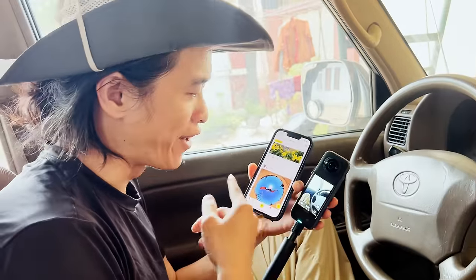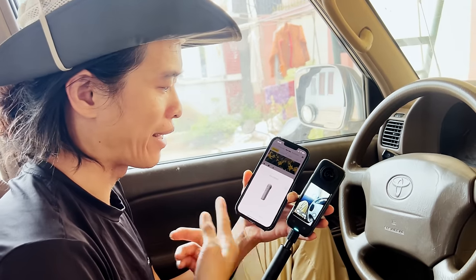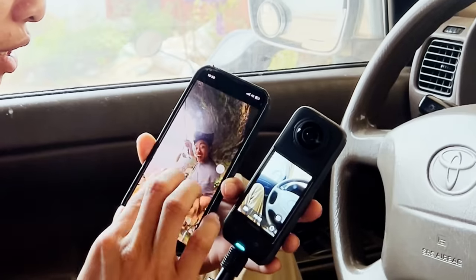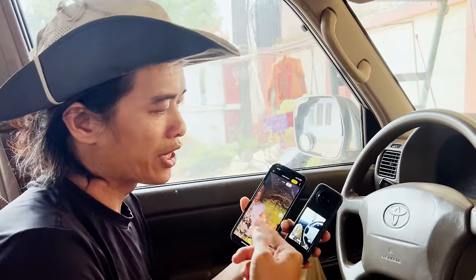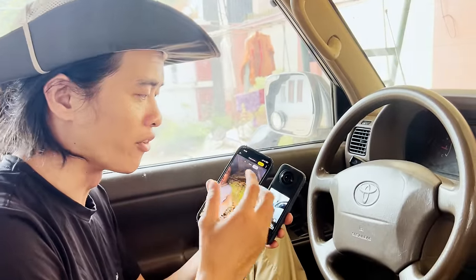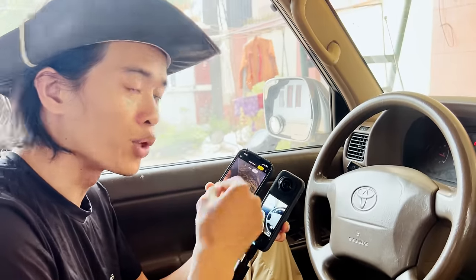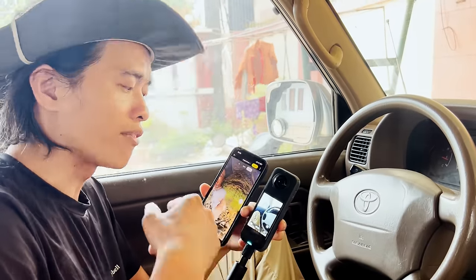Kết nối với điện thoại rất mượt và dễ — vào app, bấm kết nối là tự động kết nối. App trên điện thoại biên tập rất dễ dàng, chọn góc hoàn toàn bằng cảm ứng, download dễ dàng về điện thoại. Thậm chí khi vừa kết nối chưa cần download gì, chúng ta đã có thể xem playback bởi vì có công nghệ truyền file nhẹ trước để xem, sau đó khi render mới bắt đầu truyền file gốc. Quy trình này tối ưu không dây rất mượt và rất nhanh.